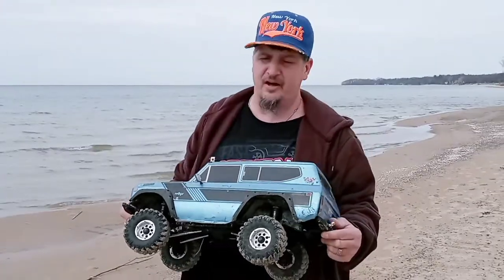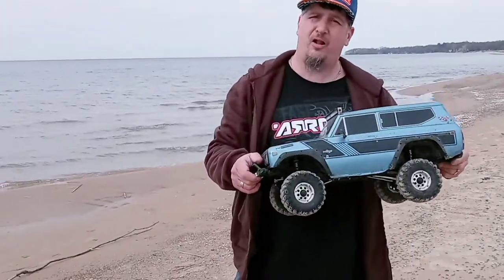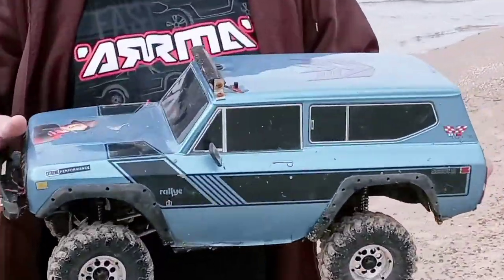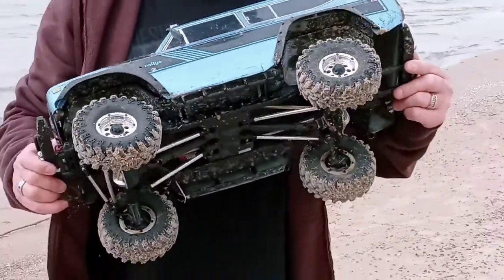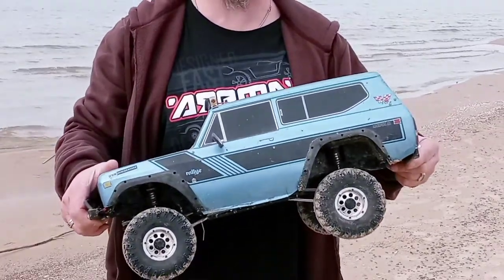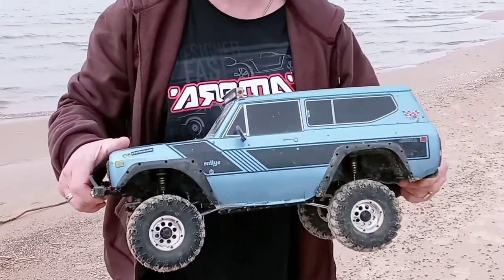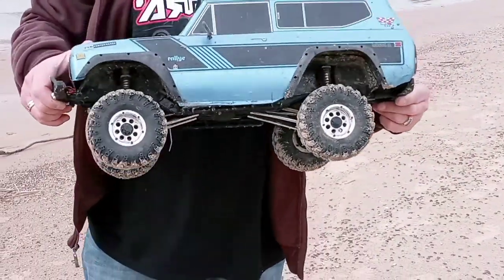Today on Pinhead RC, I'm here showing you another crawler — the Gen 8. I don't know about a lot of you Red Cat fans, but this was a long-awaited crawler. And I tell you, anybody that has one or hasn't got one, you need this crawler. It is amazing.